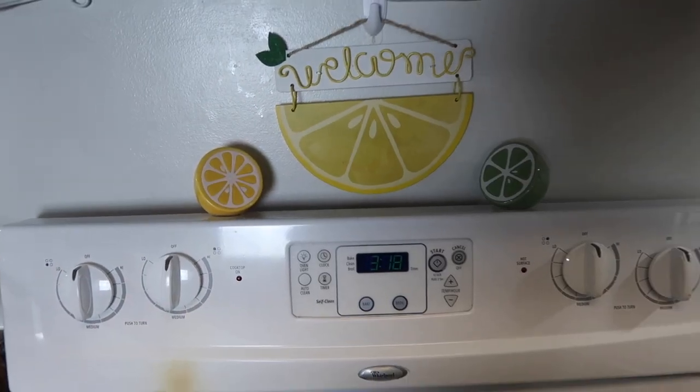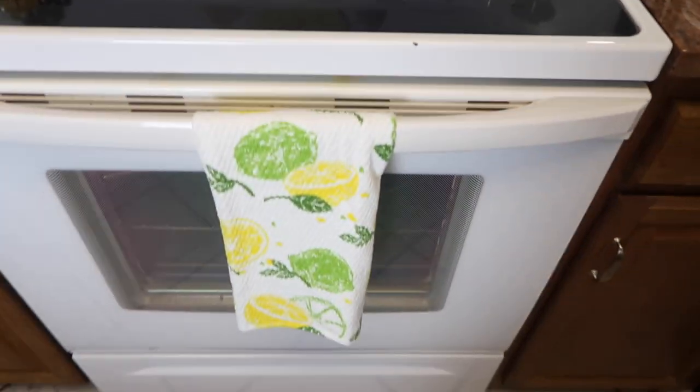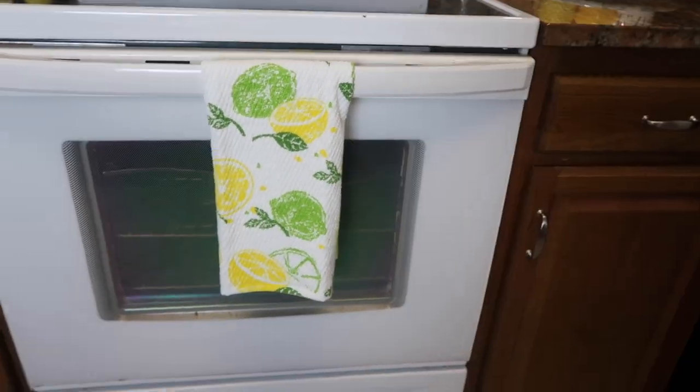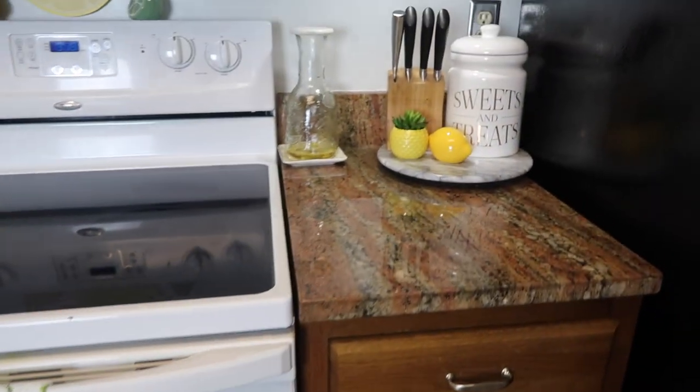Here by my oven I have a lemon sign I found at Walmart this year, and I have a lime and a lemon there. I also have a lemon and lime kitchen towel I found at Burlington.